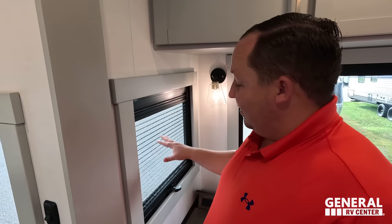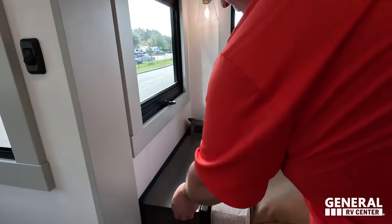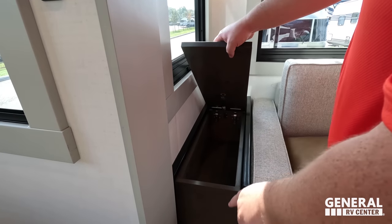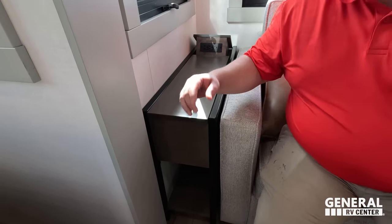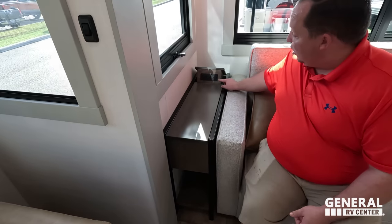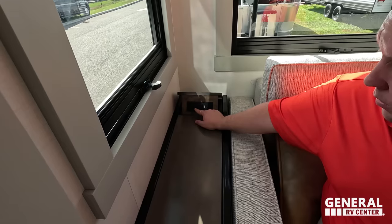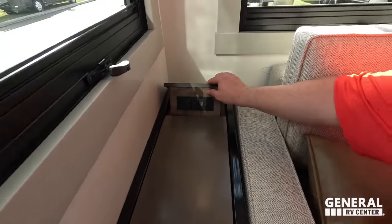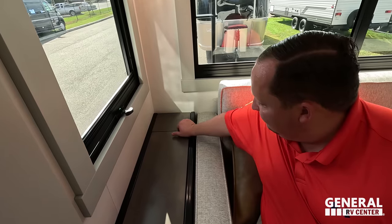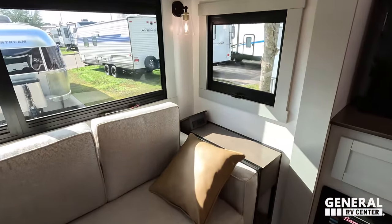We have privacy blinds and daytime blinds. And check this out — we have storage there. I was worried the drawer was going to hit when the slide-out was open, but it lifts up instead. Also, there's a pyramid of power: two plugs, USB, and USB-C. We have it on both sides. Love this sofa.